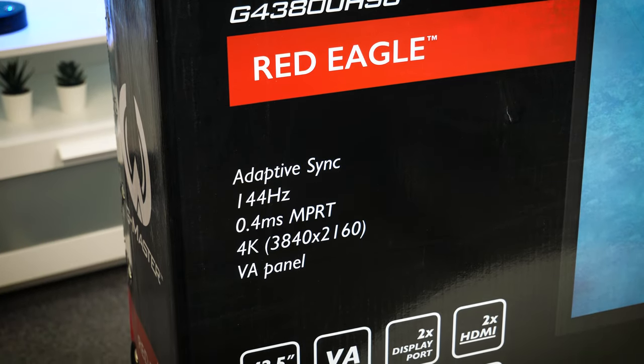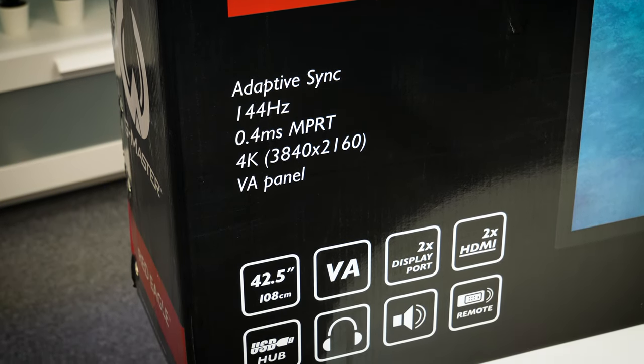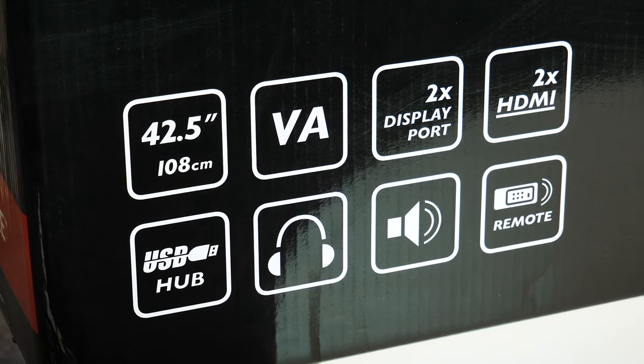On the outside, you'll see a good handful of promising features like Adaptive Sync and a max 144Hz refresh rate, alongside some pleasing display specs like the 4K resolution, inbuilt speakers and some great connectivity with multiple inputs.